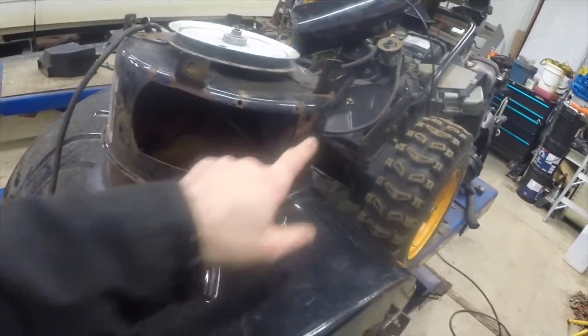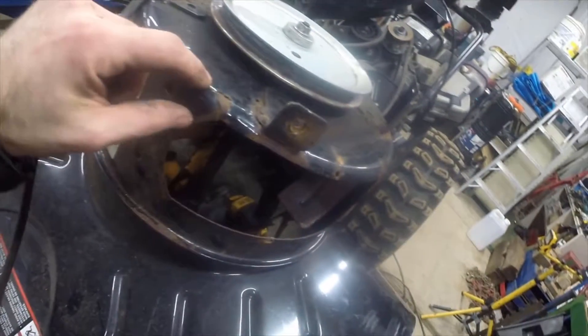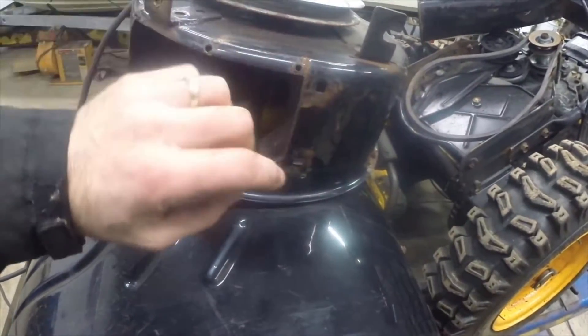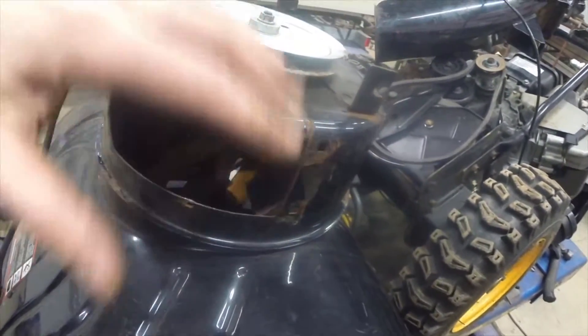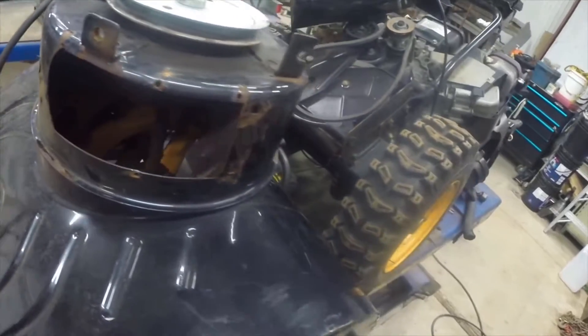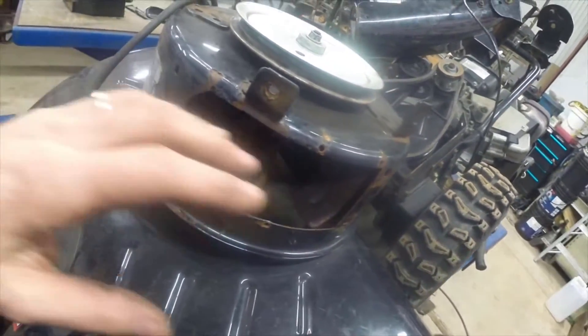So I pounded that back in, but in doing so I realized that there were already some cracks here, and a crack here, and a crack here — and that's making this whole housing wiggly and wobbly. If you were trying to snowblow with this, it would feel cheap and junky.